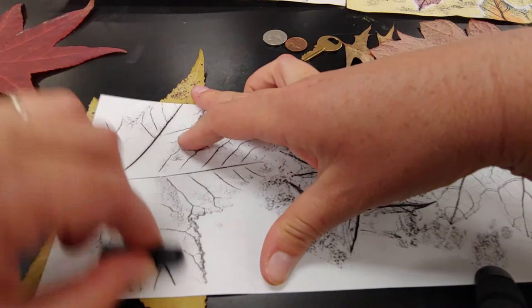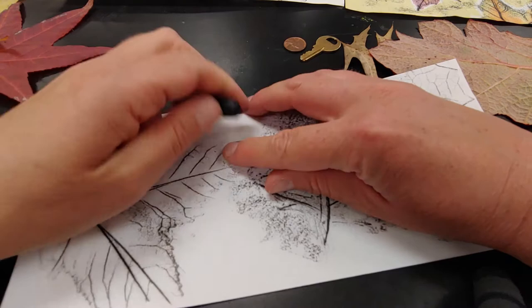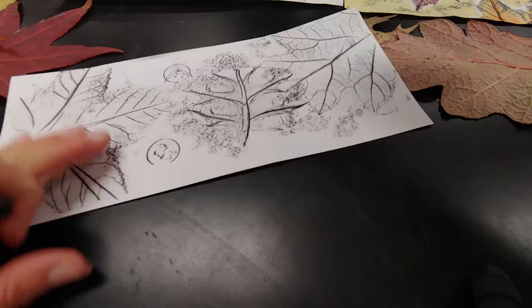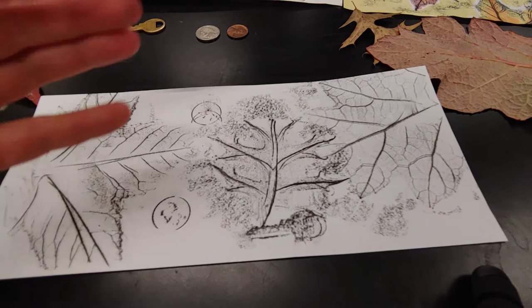Don't be discouraged if the first time you try this you don't get a good rubbing. Sometimes standing up helps, but it is tricky the first time. Now if you didn't have leaves, or maybe you just want to try some other things too — coins will work, though it wiggles around and it's a little harder. You can try a key. You can do your shoe tread. Maybe you've got some bumpy walls or bumpy floors. Go outside and find tree bark — the branch or the trunk of a tree would be cool.